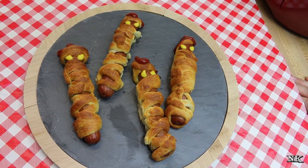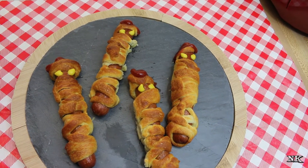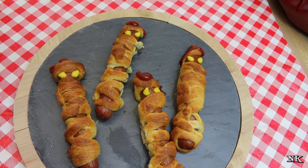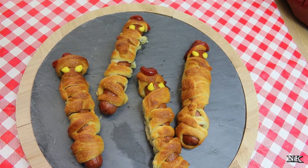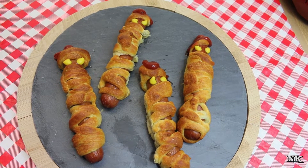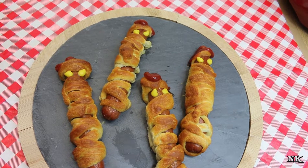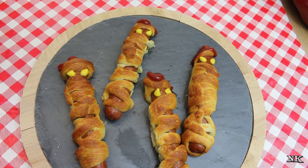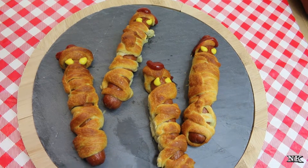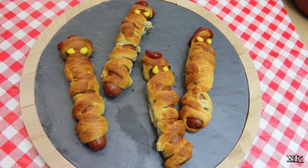These really harken back to my childhood. When I was a kid, Pillsbury used to make hot dog wraps in a tube, like they make crescent rolls and biscuits. They stopped making those in the mid-80s. They used to come in different flavors — plain, cheese — I think they had four flavors. My mom bought them a couple of times and they were fun.